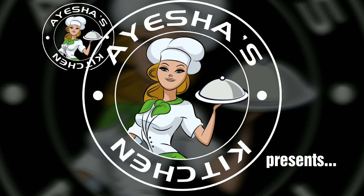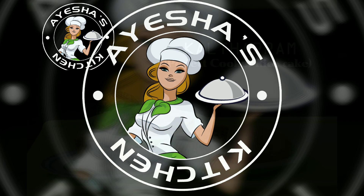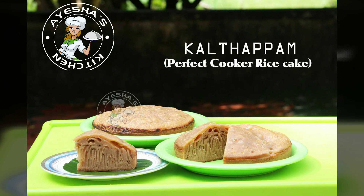Today we are ready to prepare a long-awaited recipe. This is my husband's sister.